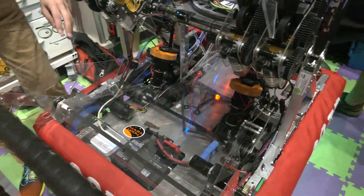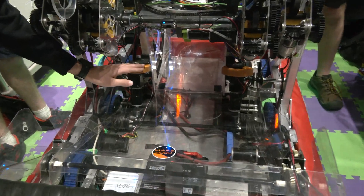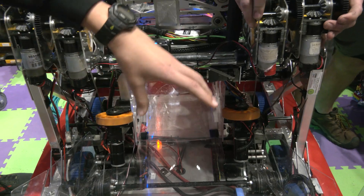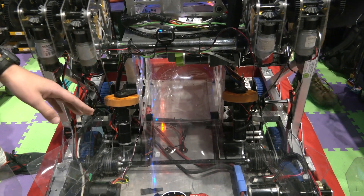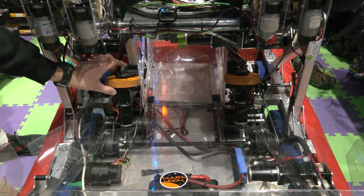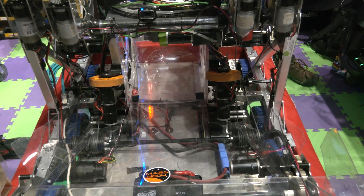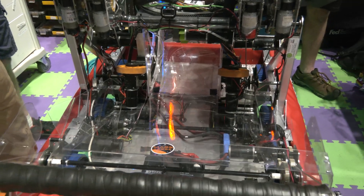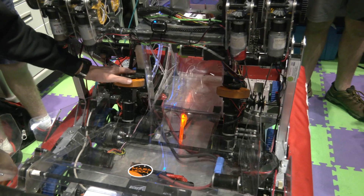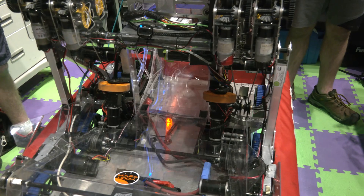We've used this singulizer design before on a couple of our other robots with the beater intake, because we needed balls to file one by one if we picked up two at a time. We knew what we were going to do — we just had to work on our 3D printed mounts. Since we have access to a lot of things, we decided to print a lot of parts because it was easier and stronger, so we came up with a 3D printed design with wheels and motors attached.